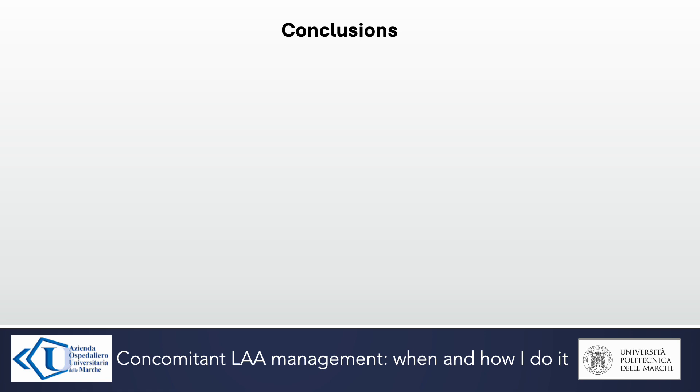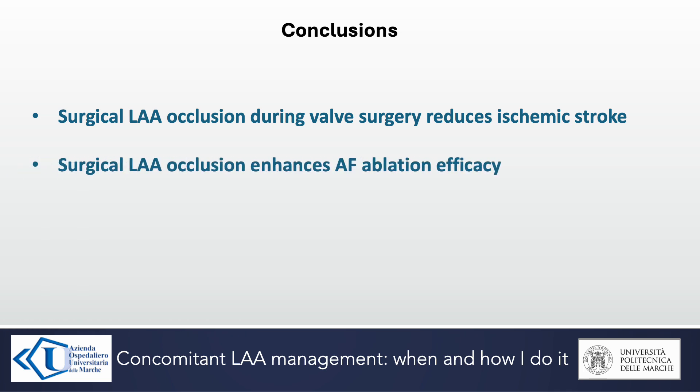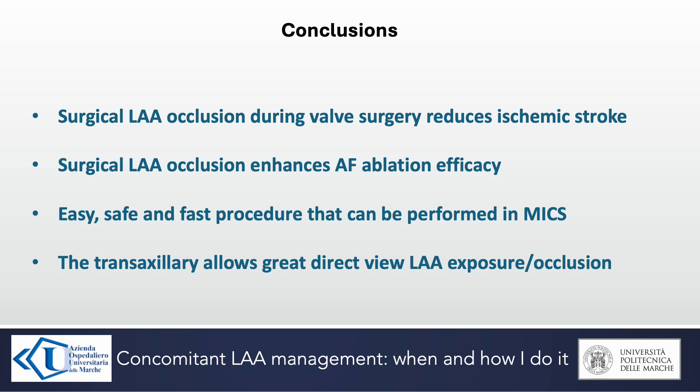In conclusion, surgical left atrial appendage occlusion during valve surgery reduces ischemic stroke. It enhances atrial fibrillation ablation efficacy. It is an easy, safe, and fast procedure that can be performed minimally invasively, and the transaxillary approach allows great direct-view left atrial appendage exposure and occlusion.